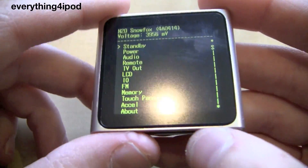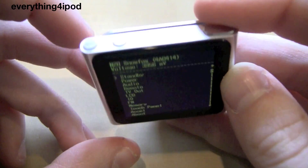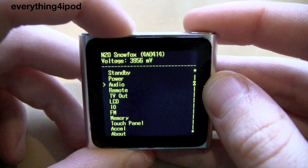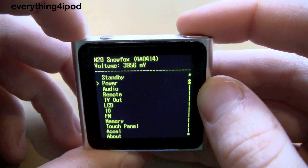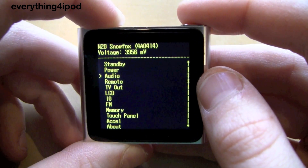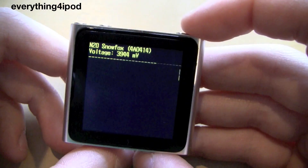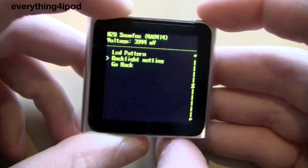And this is diagnostics mode — you can play around with it. I'm not really going to show you how to use it that much, but you can use the volume buttons to navigate. Volume up goes down in the menu, and to go up in the menu you use volume down. To select a mode — say I want to go into LCD — you press the lock button right there, the sleep button, and it will go into that menu. So I'm going to hit go back.